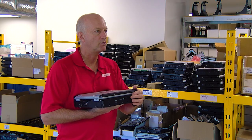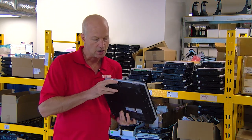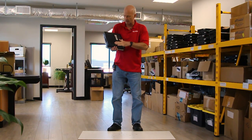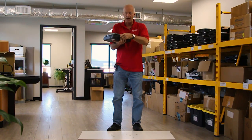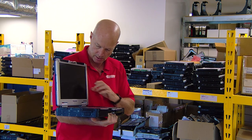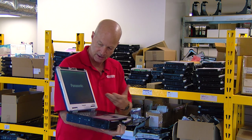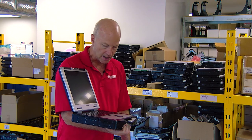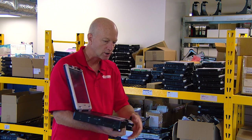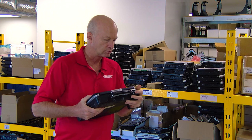The CF-31 we're testing today is in good condition. It has all of the port covers — the back port cover and the side ports are all good. The bottom has all its covers, and the unit itself actually does work. We're going to turn it on. See the Panasonic logo? And there we go — we are in Windows. So the unit does work. We have it ready to go, so now we're just going to let her drop.